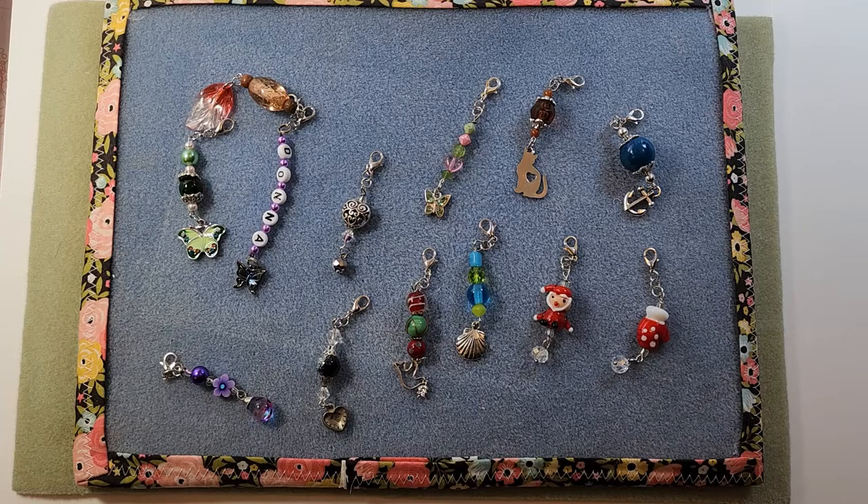I had a conversation with some friends recently about scissor fobs versus zipper pulls, and that prompted me to think that I should do a tutorial. I've made similar things on other tutorials in the past. I'm pretty sure I did a tutorial on how I make just little charm things that I'll show you in a second.